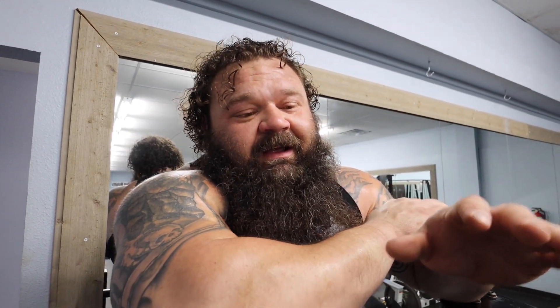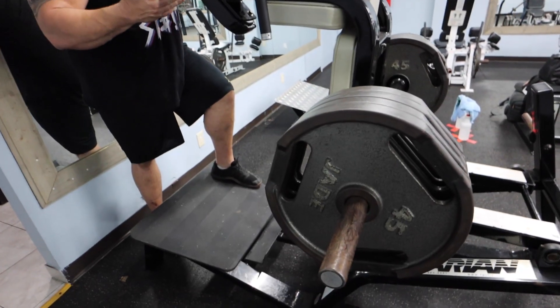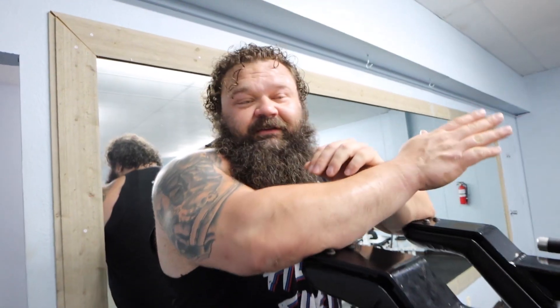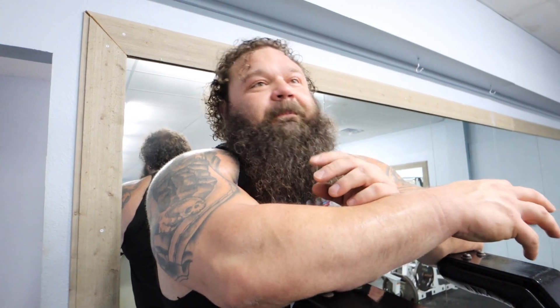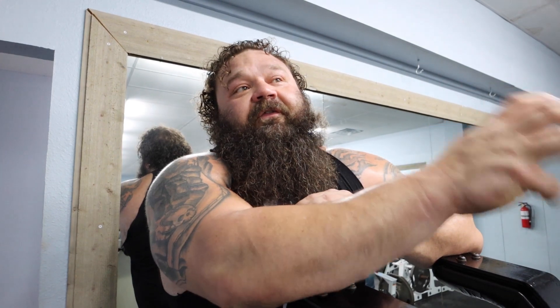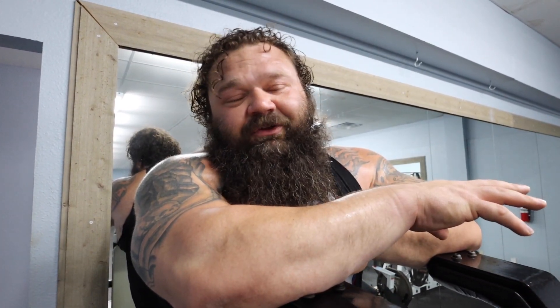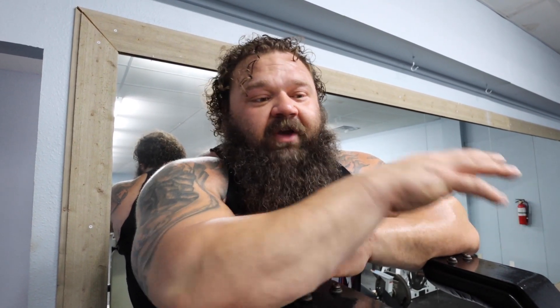One of my favorite machines here is the hack squat. What's nice is this one's got extensions so you can reverse it, face the other way, and basically get a really deep, really far forward type of front squat. On squat days I like to use it, on deadlift days I like to use it. This is an all-around athletic movement. If you have one of these in your gym, be grateful because they're rare and they're awesome.